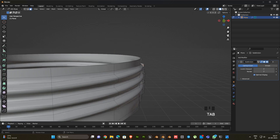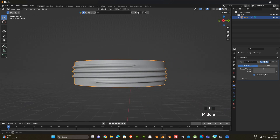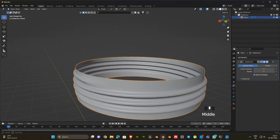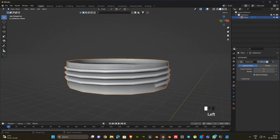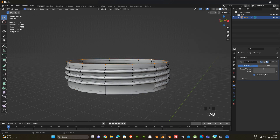Next add a subdivision modifier, then add some edge loops. Now enable the statistics because we want to know these 2 vertex counts to be equal.